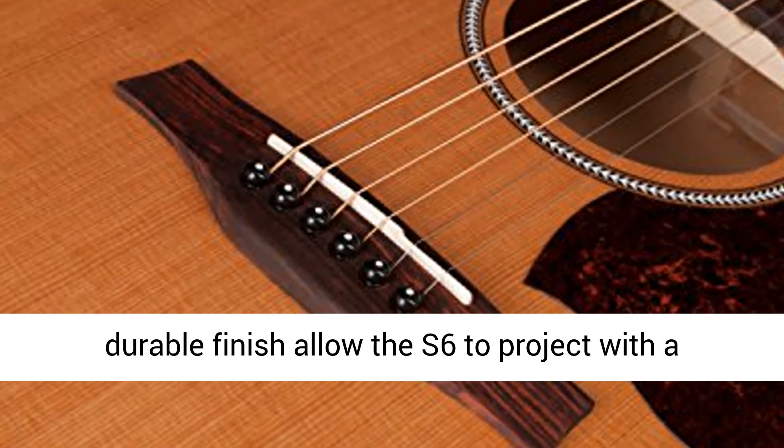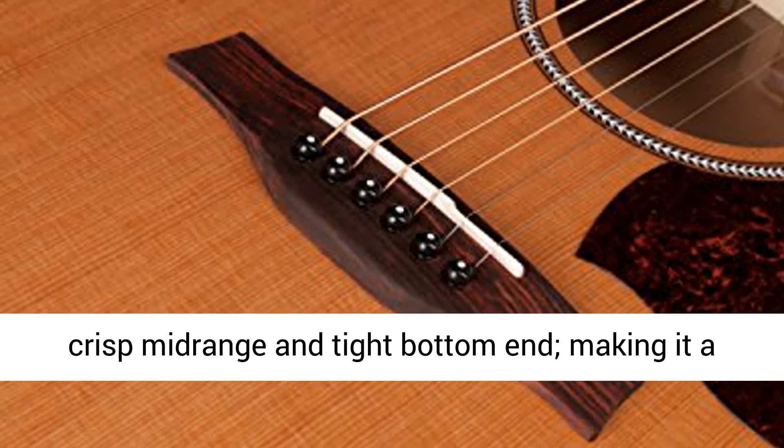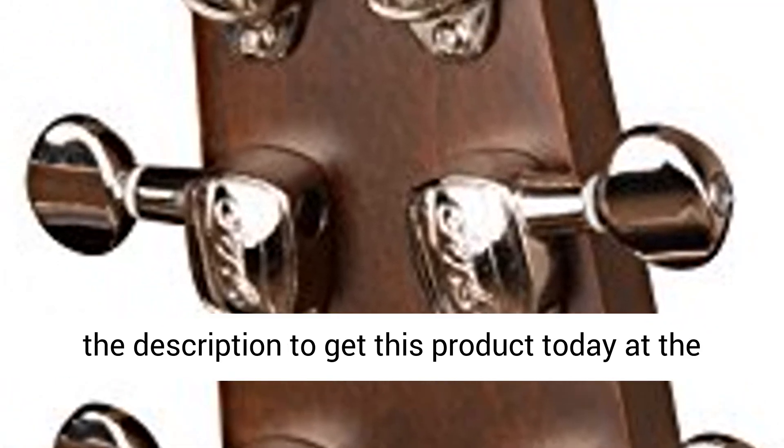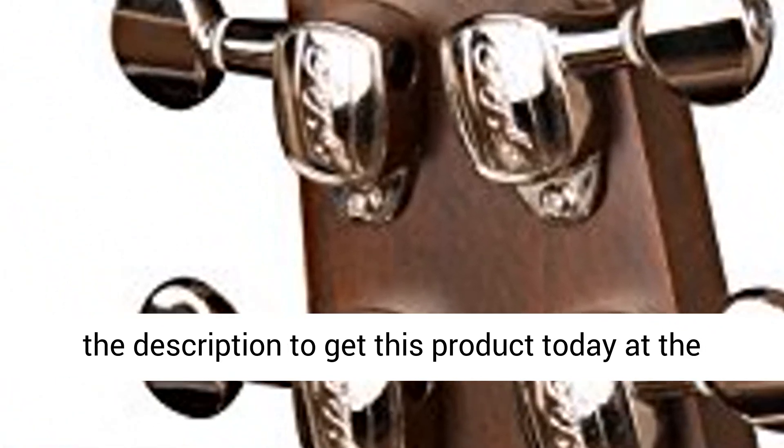The combined tone woods and thin yet durable finish allow the S6 to project with a crisp mid-range and tight bottom end, making it a tonal essential for any player. Click the link in the description to get this product today at the best price.